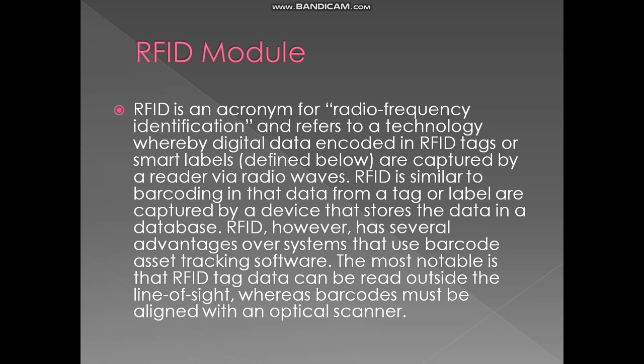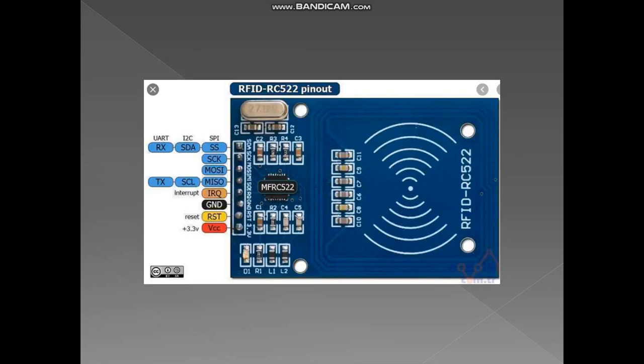The RFID module is the most important component after Arduino Uno, so we have to understand its concept. RFID stands for Radio Frequency Identification, and refers to a technology whereby digital data encoded in RFID tags or smart labels are captured by a reader via radio waves. RFID is similar to barcoding, but has several advantages — most notably, RFID tag data can be read outside the line of sight, whereas barcodes must be aligned with an optical scanner.